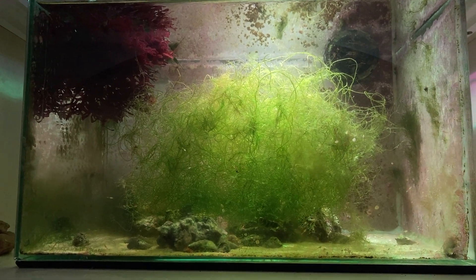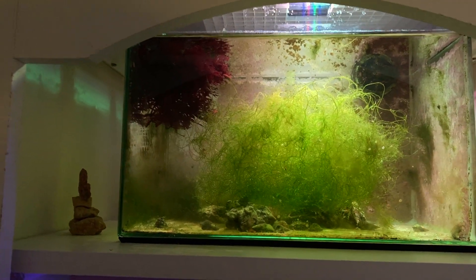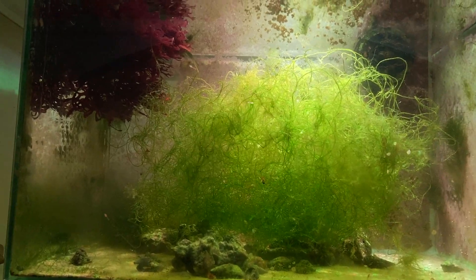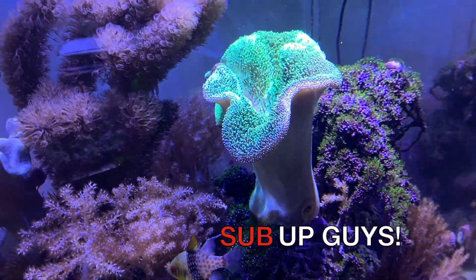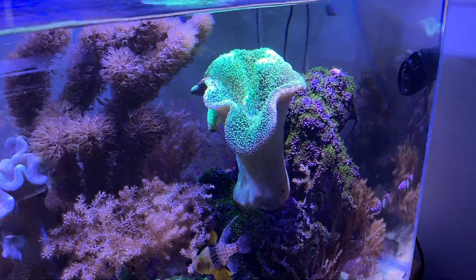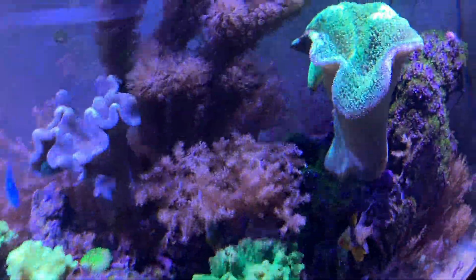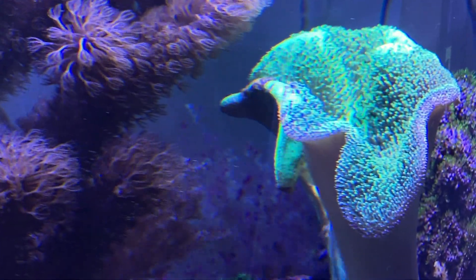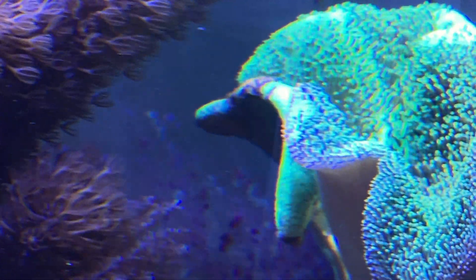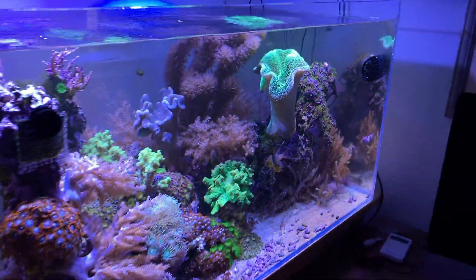Check this out — this is five days of growth with the chaeto from last week's video. You can see how it's rapidly growing, meaning I have a lot of nitrate being absorbed. This is the next day — it's looking a lot better, starting to open up, the polyps are starting to open. There's one section in the back I'm still a little concerned about, but it's small. This is a day after the cutting, and it's not discoloring the whole leather.